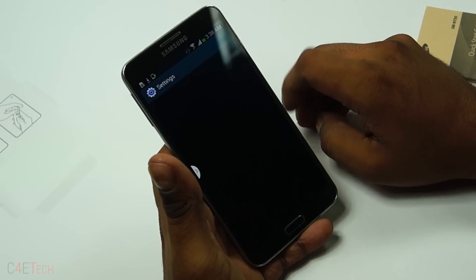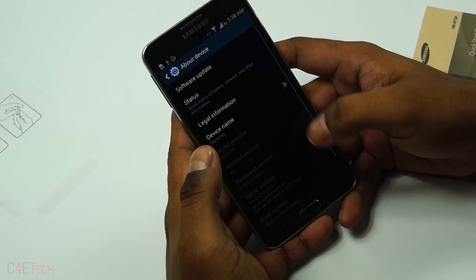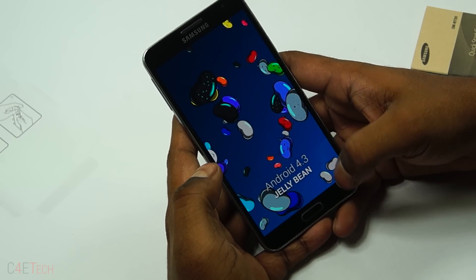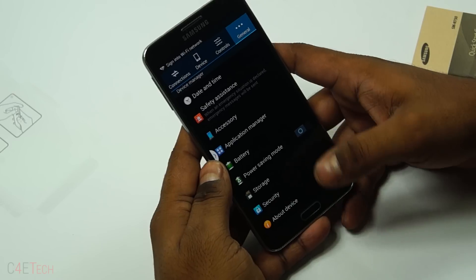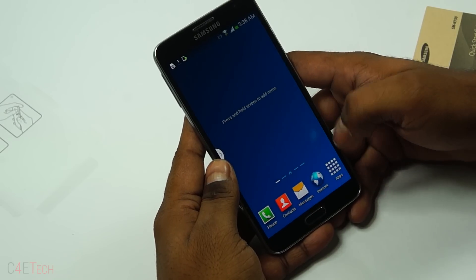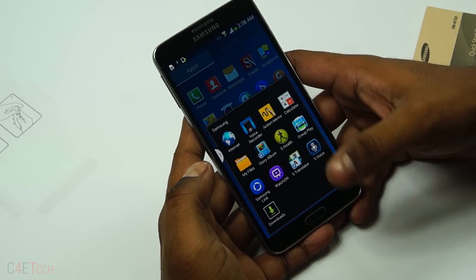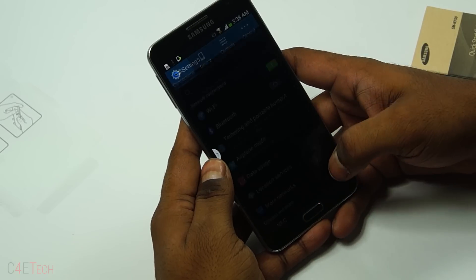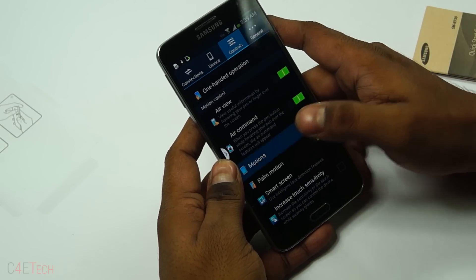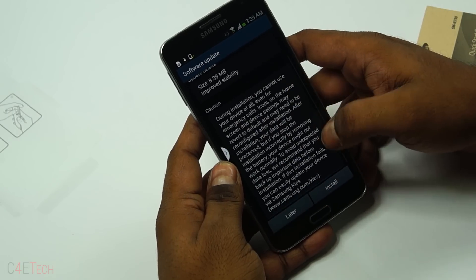Going into Settings > General > About Device: it's running Android 4.3, the same version found on the Galaxy Note 3 a while back — the Note 3 is currently on KitKat in most places. That's your My Magazine up top, and you get a lot of Samsung apps available here.